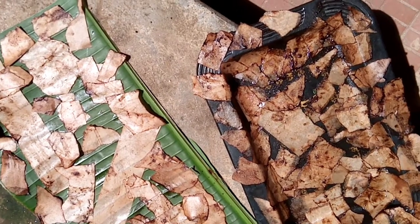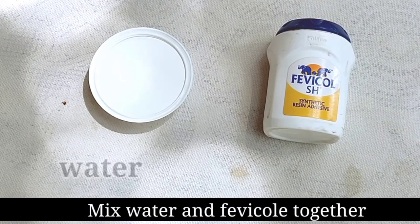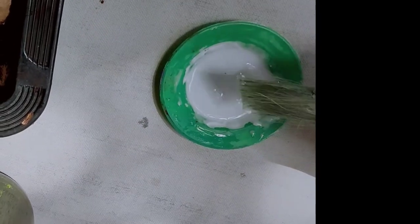Put all the papers in the first place. We will do this as well. Put a little mix in a bowl. This is our task.